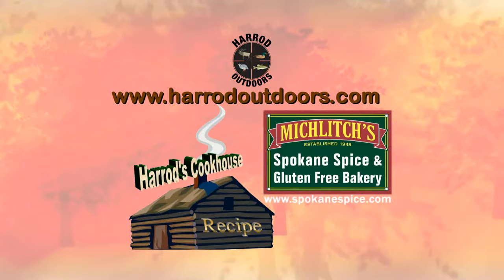For this and other great recipes, visit the Harrod Outdoors website. Tune in next week for another great wild game recipe.